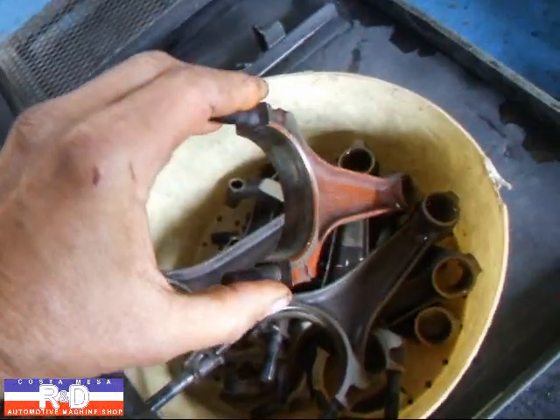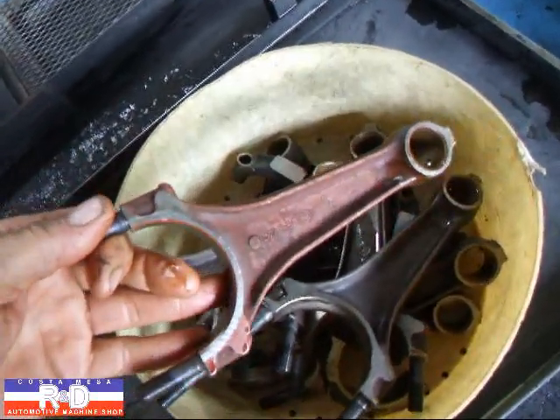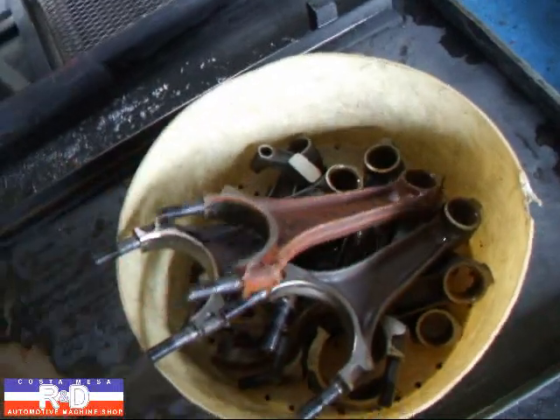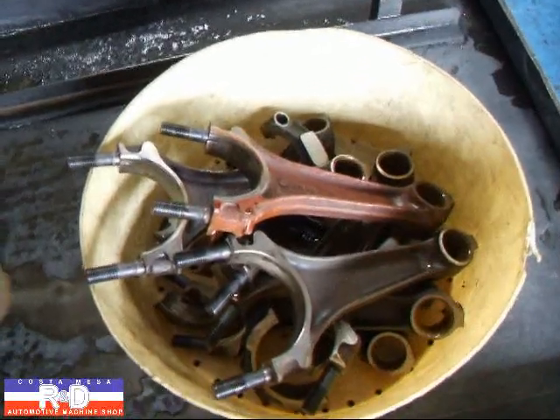Sometimes they'll hone the rods oversized, and they'll need to make them a little bit smaller. By copper plating the rods, they're able to reduce the size and reuse the rod — or just use the rod. So we're going to resize these rods, but I wanted to show you this so you could know what's going on when you see a copper plated rod.